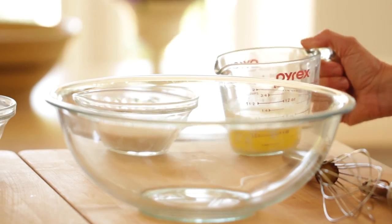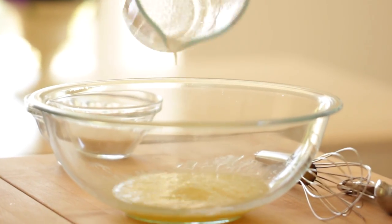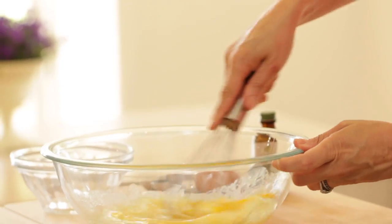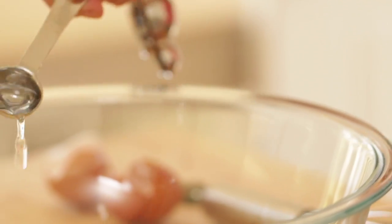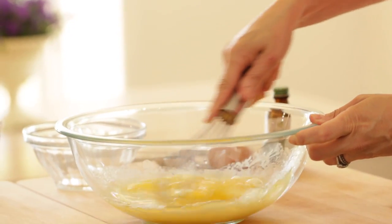So in a large bowl, we're gonna add three quarters cup of melted unsalted butter, three quarters cup of white sugar, and you wanna just whisk that together until everything is combined. To that, you're gonna add two eggs, a quarter cup of water, and one teaspoon of almond extract. You can go ahead and whisk all of that up until it's nice and smooth.